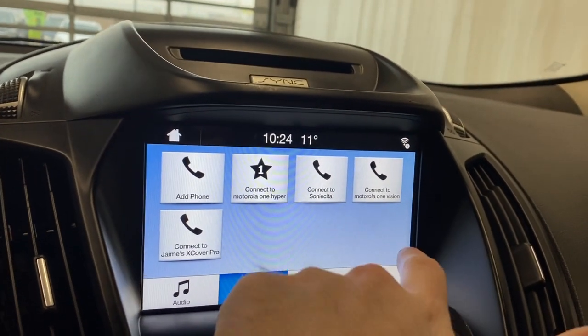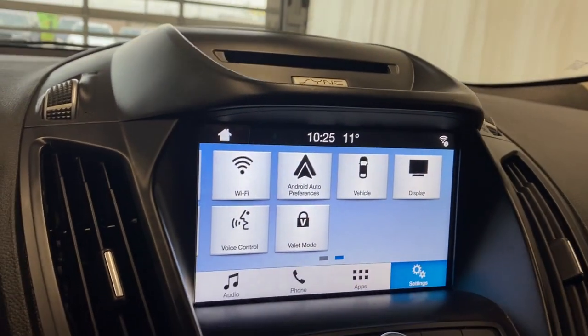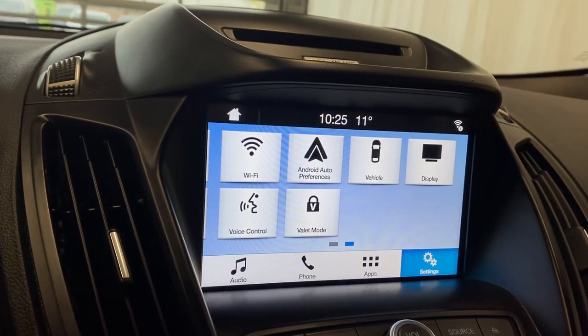If you want to connect the phone via Bluetooth you can. There are some other apps here, including your connected device and mobile apps. Into the settings here you have your Wi-Fi, Android Auto, Apple CarPlay, and your vehicle settings.